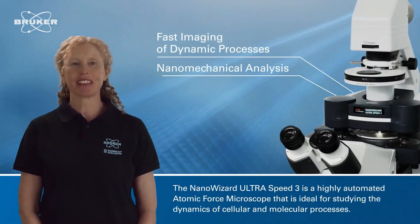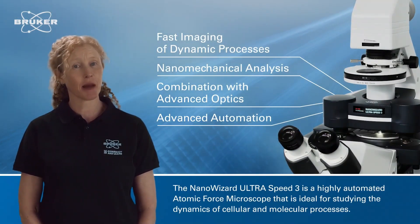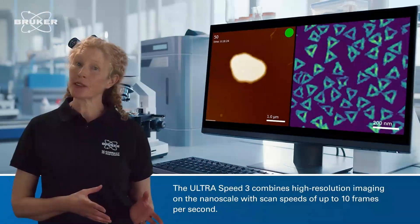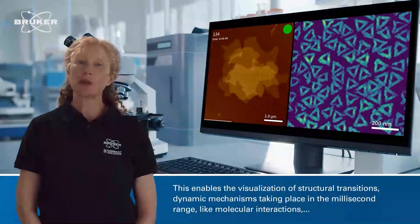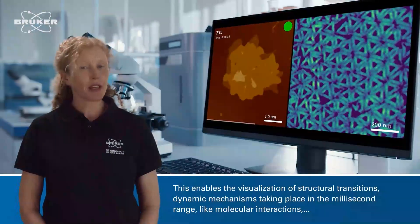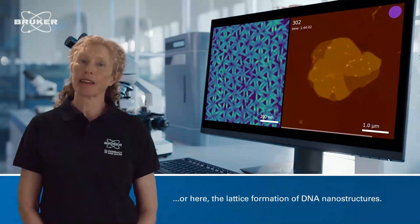The NanoWizard UltraSpeed 3 is a highly automated atomic force microscope that is ideal for studying the dynamics of cellular and molecular processes. The UltraSpeed 3 combines high resolution imaging on the nanoscale with scan speeds of up to 10 frames per second. This enables the visualisation of structural transitions and dynamic mechanisms taking place in the millisecond range, like molecular interactions or the lattice formation of DNA nanostructures.